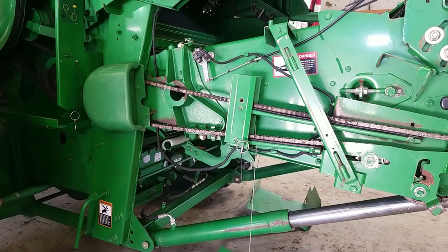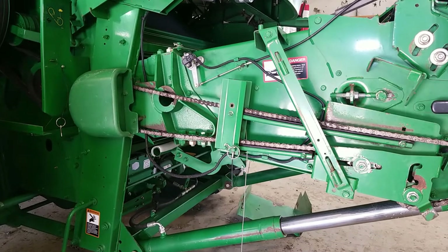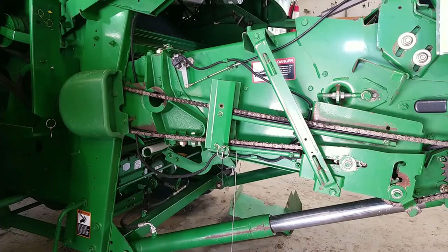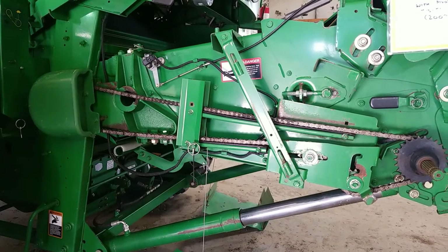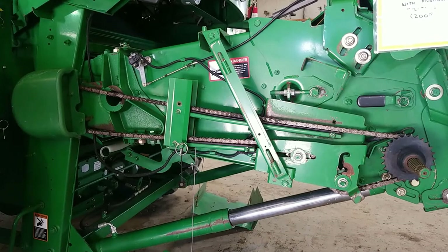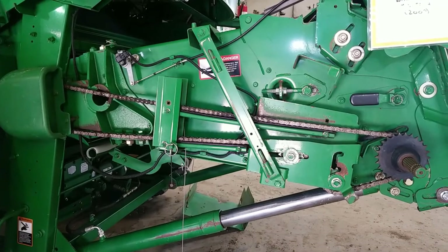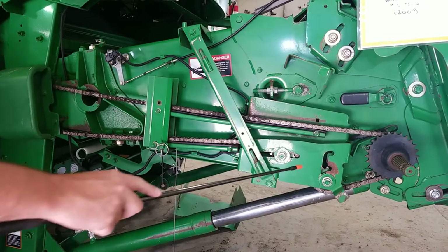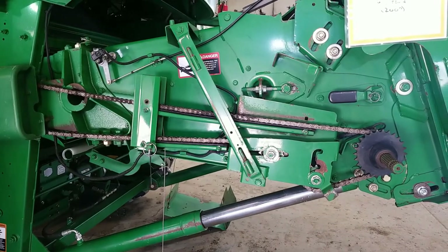On the right hand side of the feeder house is your drive chain. It is very important to keep this drive chain tensioned properly. When you reverse your feeder house, the slack and tension side of the chain will reverse, and if your chain is not tensioned properly it will cause a slapping against your guide for your chain. If your chain is loose when you reverse it and that chain starts flapping, it can damage the actual guide itself. So make sure that you're tensioning it using your two different tensioning sections here to give yourself as much tension as possible.